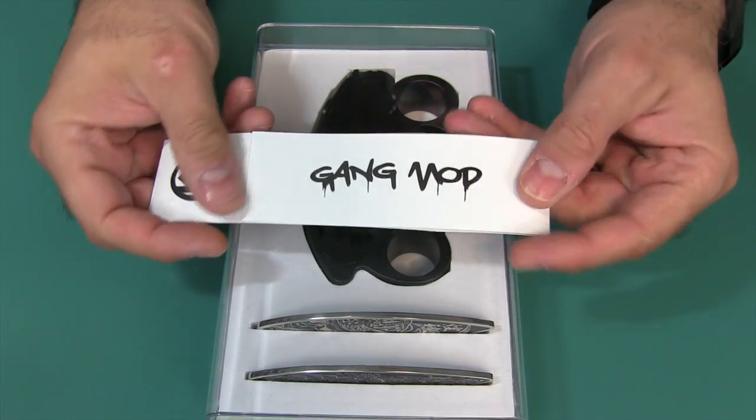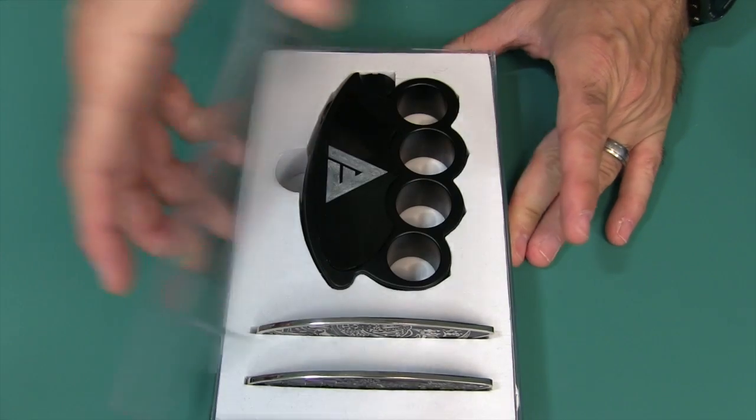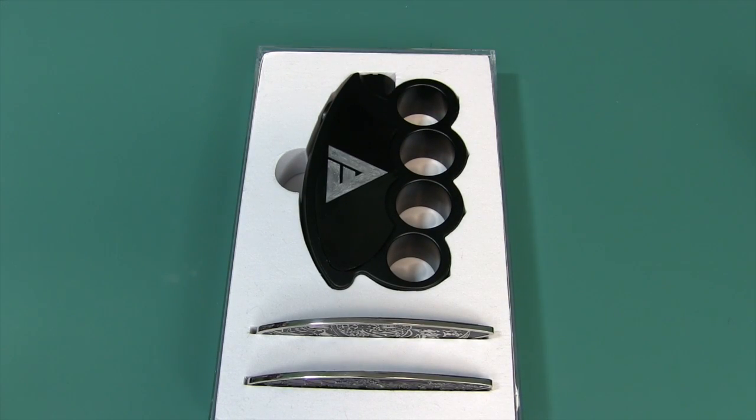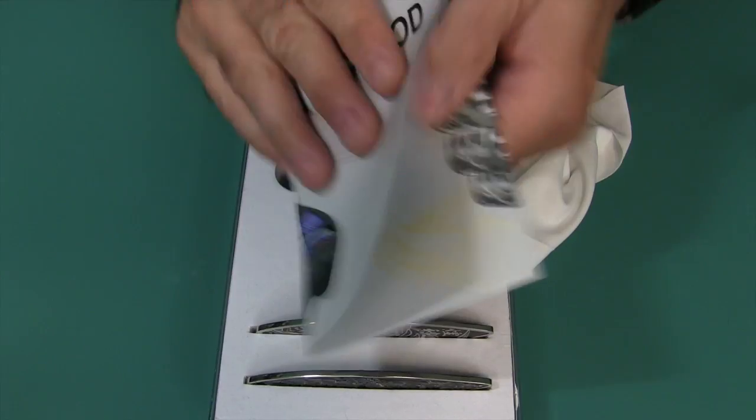Take a look there before you go ahead and order. I went ahead and put everything back in here just so you could sort of take a look at how it would come. And there is the box. I already took the instructions out.